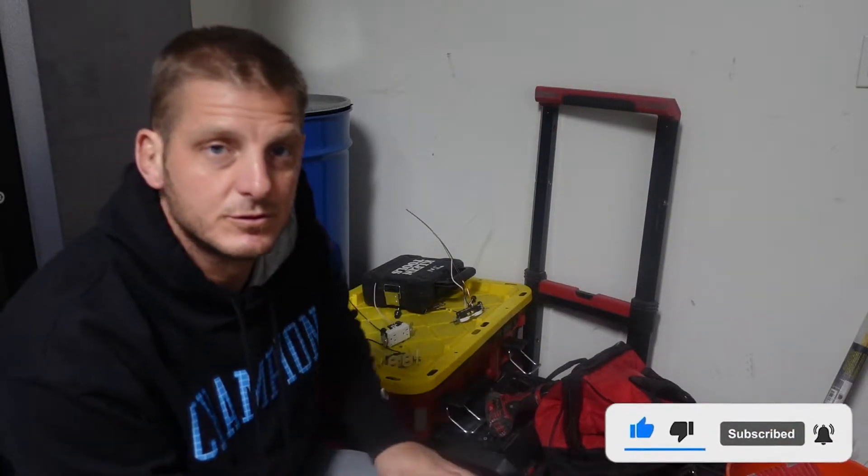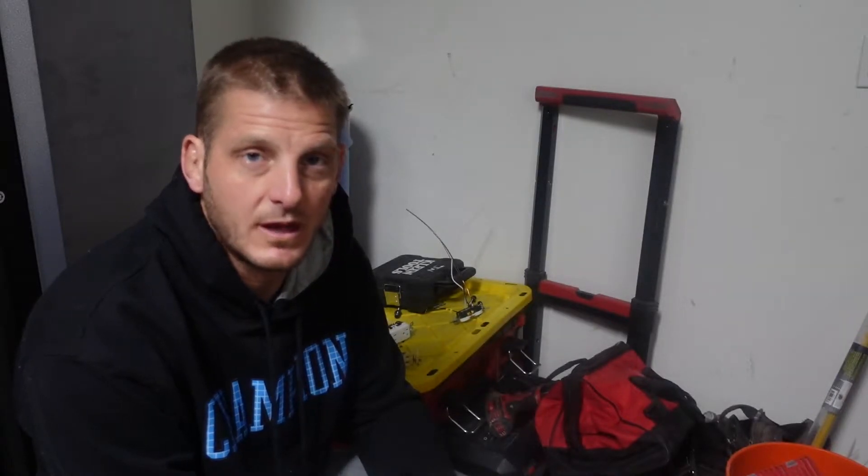Welcome to the Electrical Solutions YouTube channel. Today we're going to be talking about two-prong outlets, changing them to three-prong outlets, and whether that's okay or not. The short answer is probably not.